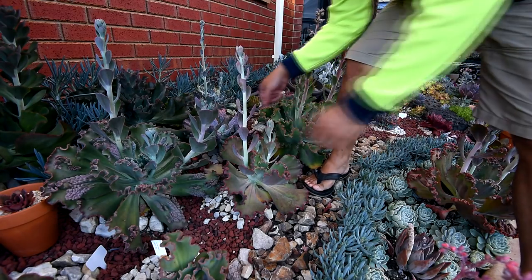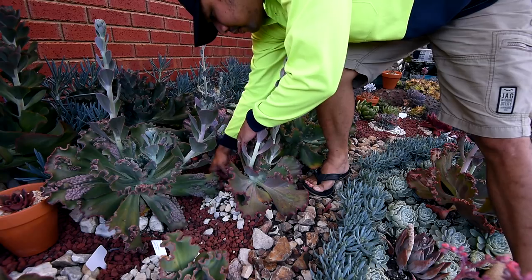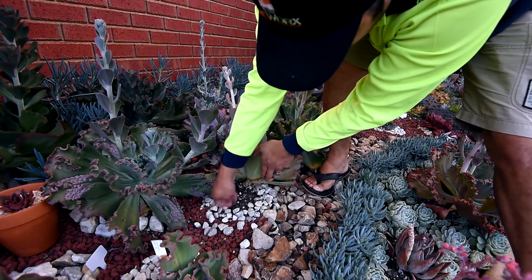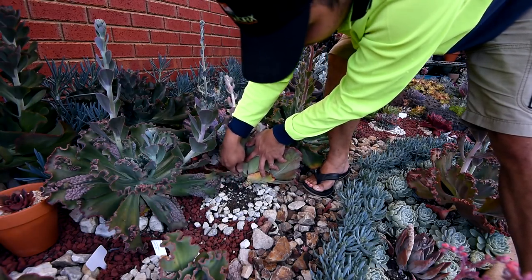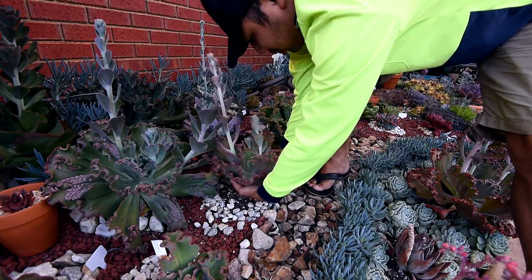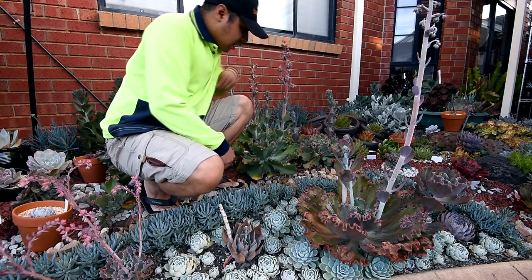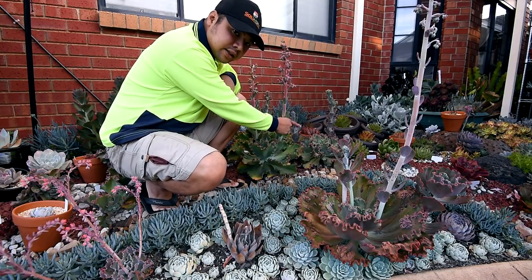Fire and Ice, you're first to go. It's already leaning forward and it has actually fallen over already, so I'll just pull it out. I'm also thinking of removing these two other freelies - this is an Echeveria Dix Pink and that's an Echeveria Tutti Frutti.